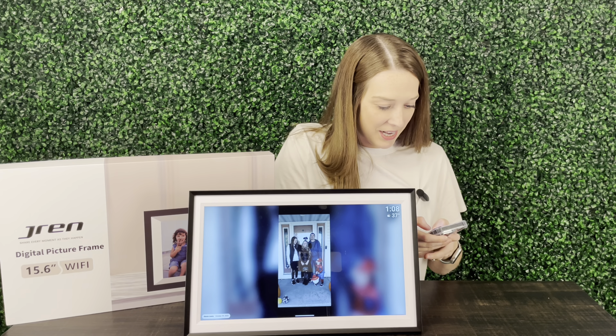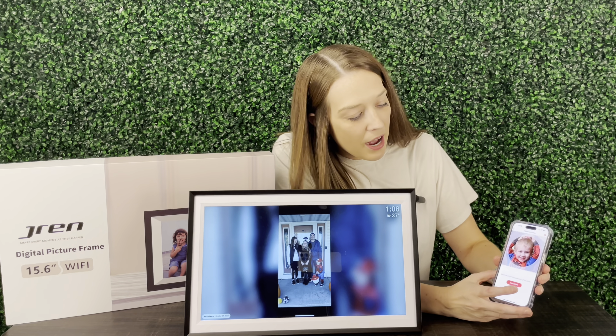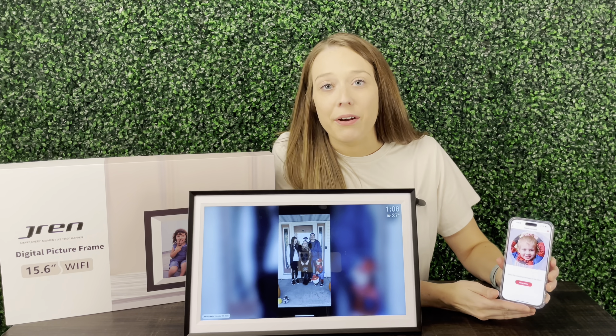I've gone ahead and downloaded the app and I'm going to select a photo out of my album. I'm going to go with this one from my son from Halloween last night. This is going to go to the dining room — it shows my name and the devices online. I'll go ahead and send that, and you can write a caption as well.